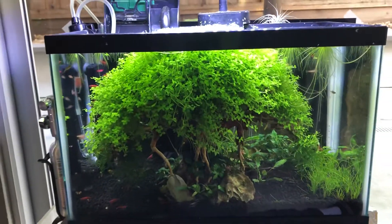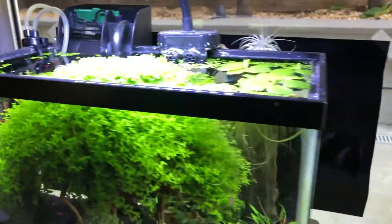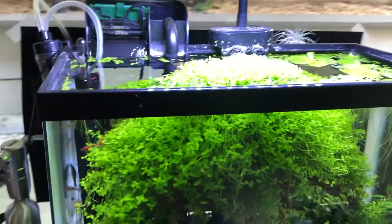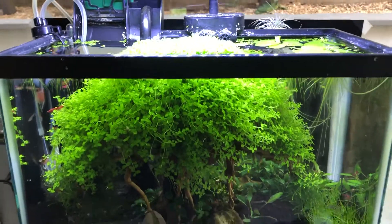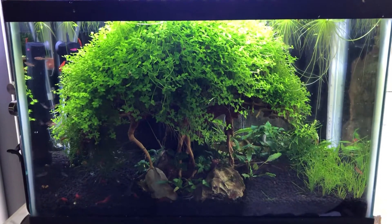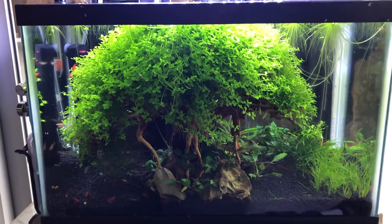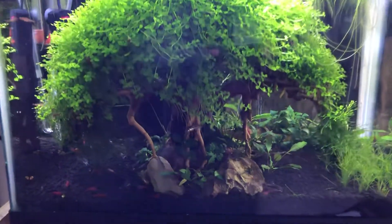I'm running CO2 from the Fluval kit and a hang-on-back filter, and this is a five-gallon tank from Petco. It even has the kind of plastic trim that higher-end aquarists tend to want to get rid of. So this is your $20 tank from Petco, and the bonsai tree is doing super well.